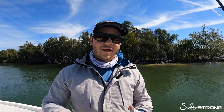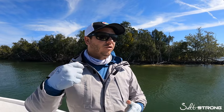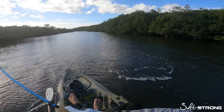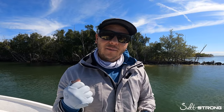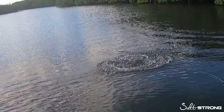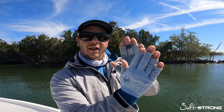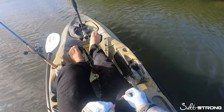Tip number two: you don't want to have too much drag pressure when you're targeting a snook. When they slam that lure or bait and immediately start running towards structure or come up and jump violently, if you have too tight of a drag at the time of hook set and that fish surges, they're known to pop you off — even on 30 or 40 pound leader. What will end up happening is one of two things: that fish will come up to the surface and shake its head and throw the lure, or your drag is going to be so tight that when that fish goes straight and the line is rubbing along the side of their gill plate — their operculum — it's really sharp and it's immediately going to cut it.